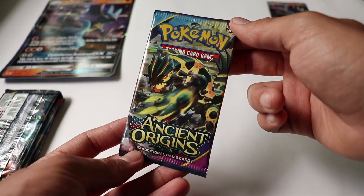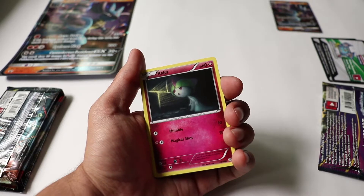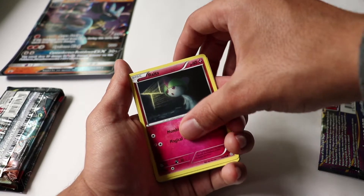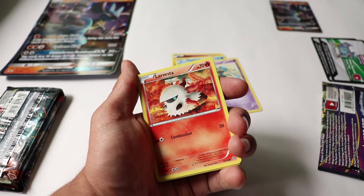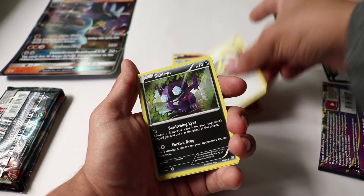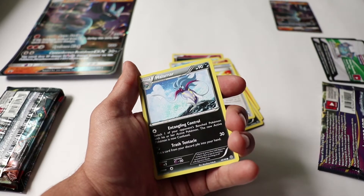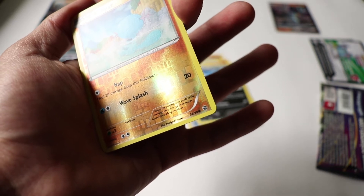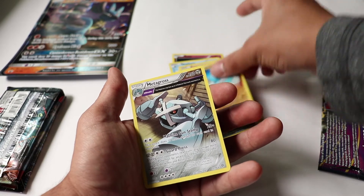Pack number one is Ancient Origins. First off we've got Magikarp, Golett, Larvesta, an Energy card, Sableye, and a Lucky Helmet. Then Malamar, a Warp Energy, and a common reverse — and finally for our last card, a Metagross non-holo rare.